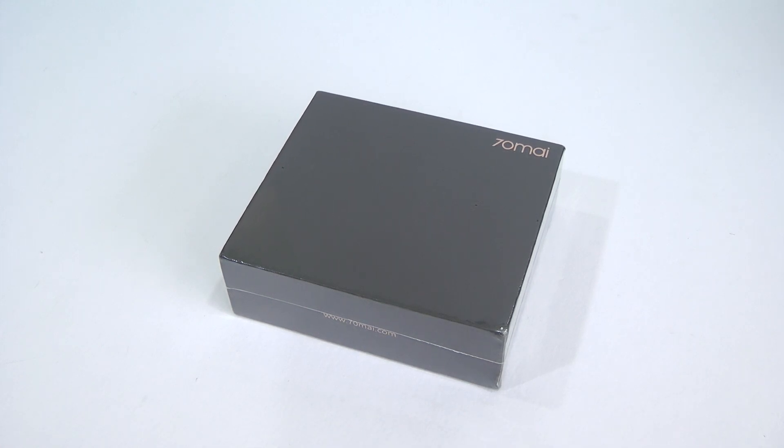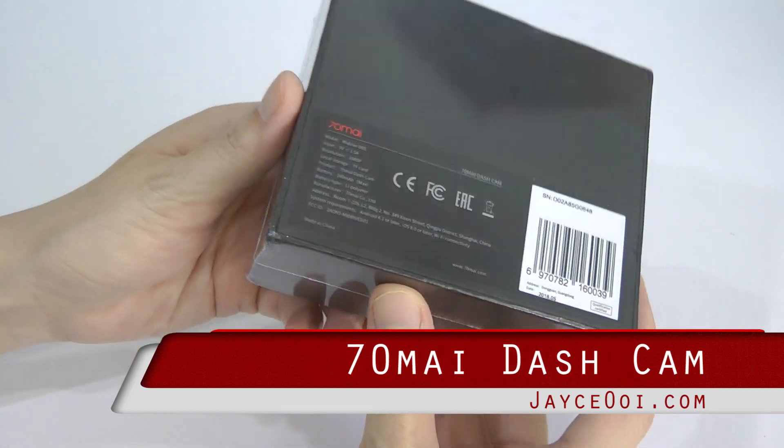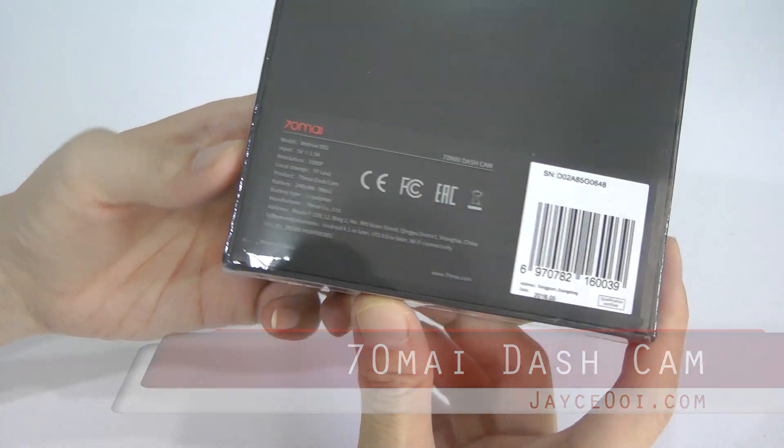Smart, simple and safe. That's the international English version of the 70mai dashcam by Xiaomi.